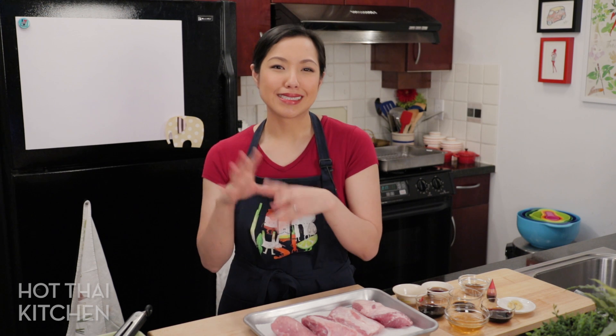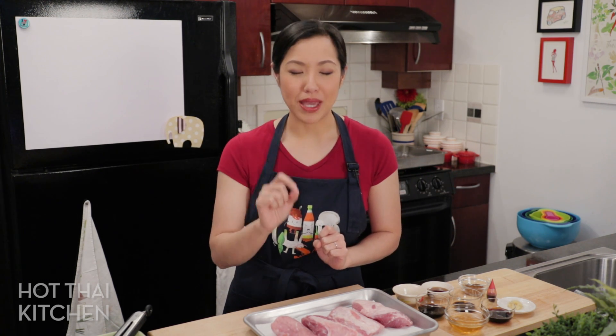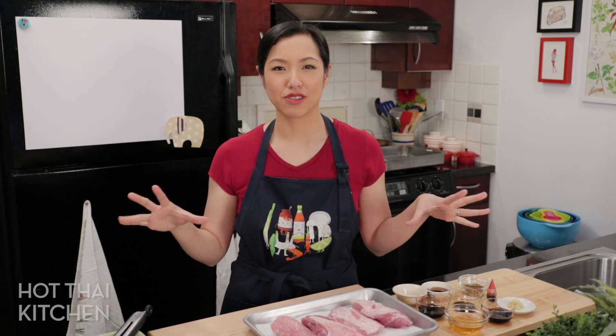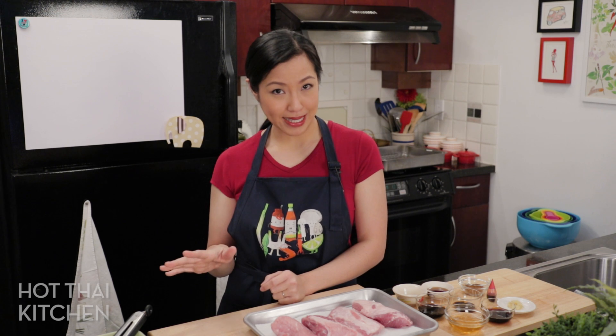If you're thinking it's just char siu on rice, what's the big deal? No, no, no. The thing that makes this dish unique and delicious is the gravy that goes on top of the char siu and the rice — it's just so wonderful. One of my absolute favorite things to eat as a kid, and it's super kid-friendly because it is not spicy.